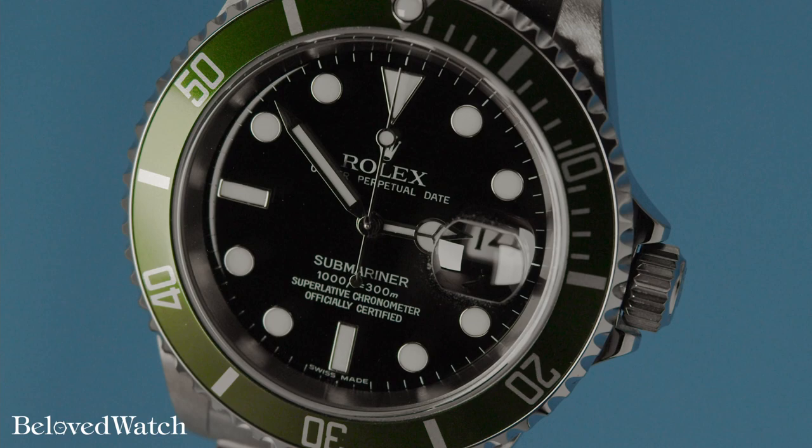It's also worth noting that the variety of the green color itself makes for an interesting collecting experience. There's lime green, there's dark green, there's even a lighter opaque green. So it's not just the bezel types — pointed or flat — it's also a big color difference, and when paired with the maxi dial, it really does bring all kinds of character into the pictures.